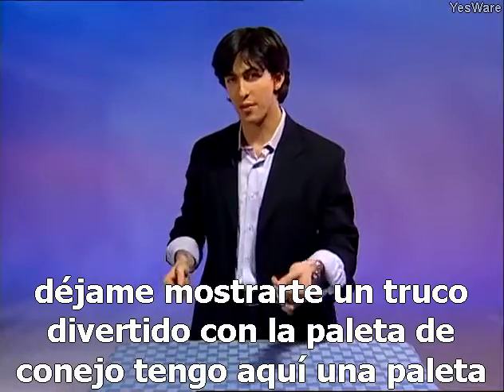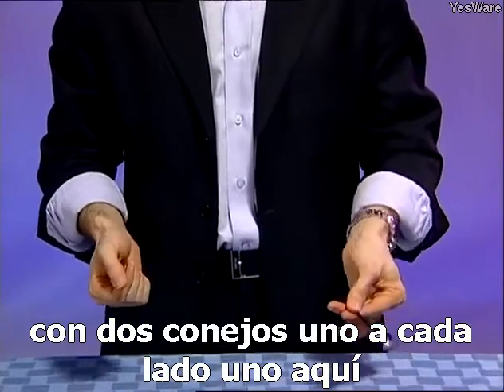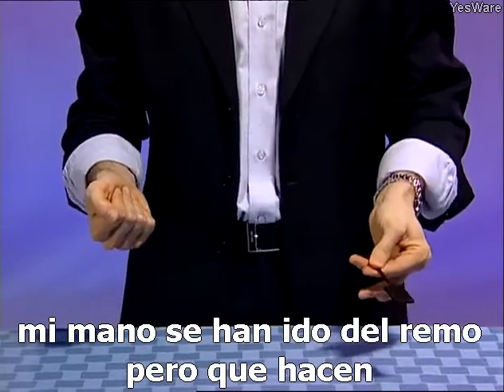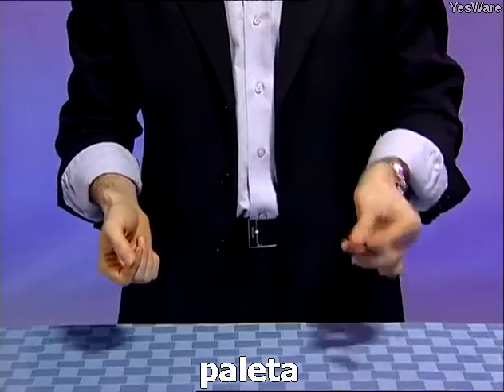Let me show you a fun trick with the rabbit paddle. I have here a paddle with two rabbits, one on each side — one here, one there. Now I'm going to take the rabbits off the paddle. Now they're over here in my hand — they're gone from the paddle. But what do rabbits do? Well, they jump — just like that — back onto the paddle.